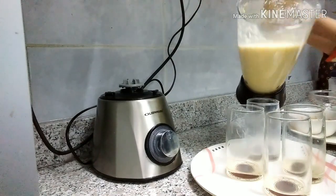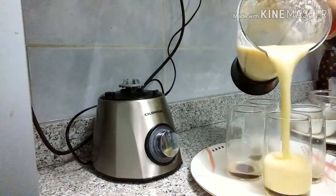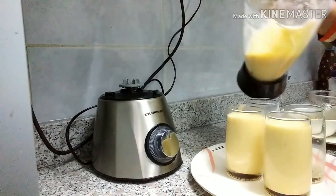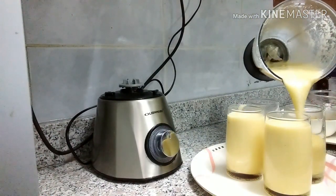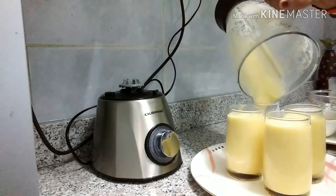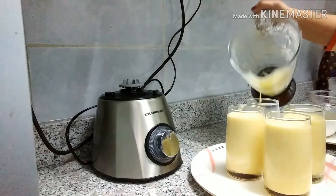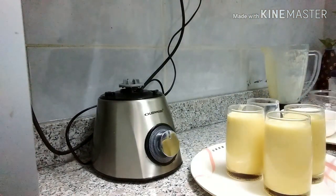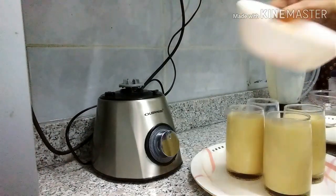Shake ready. Put a glass of water, put a little bit of water.